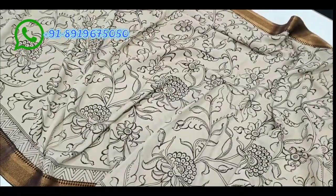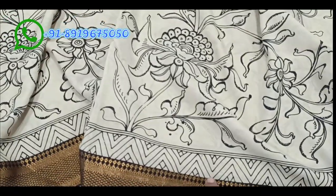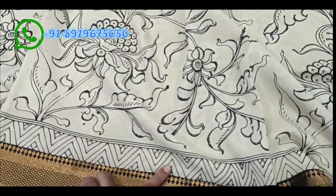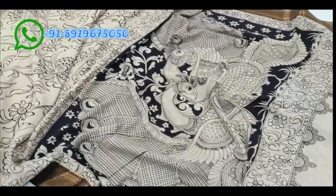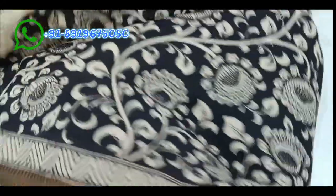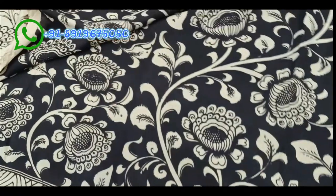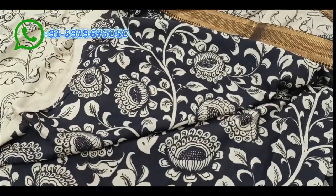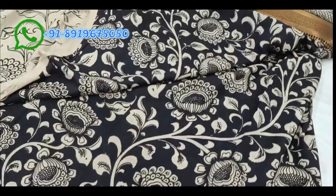The making time for custom orders is approximately 25 to 30 days. Please subscribe and turn on notifications so you get updates when videos are uploaded. We offer very good quality at reasonable prices — 100% accurate quality Pen Kalamkari sarees. I am Sravan Kumar from Sri Kalahastri.